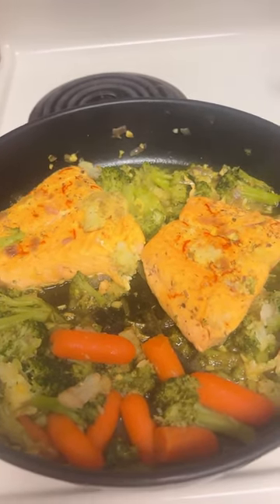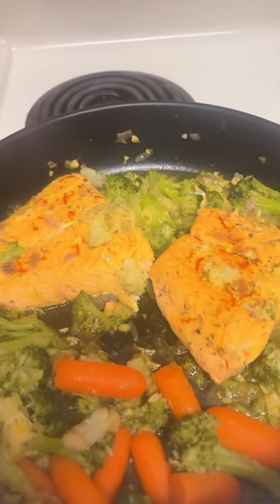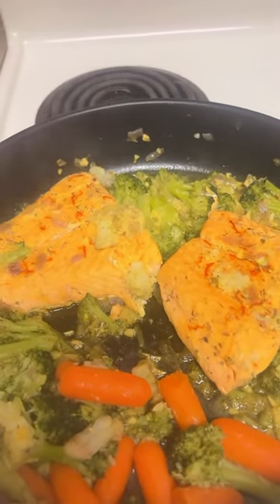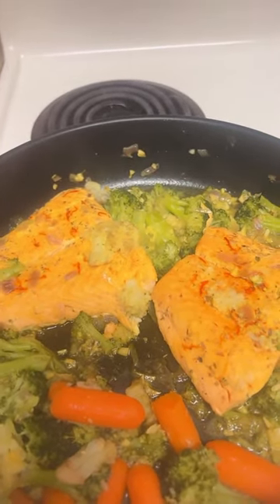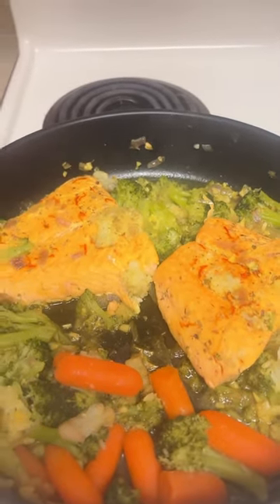You can just steam it. And this is carrot and broccoli and cauliflower. And then just added some pink Himalayan salt. And that's it!